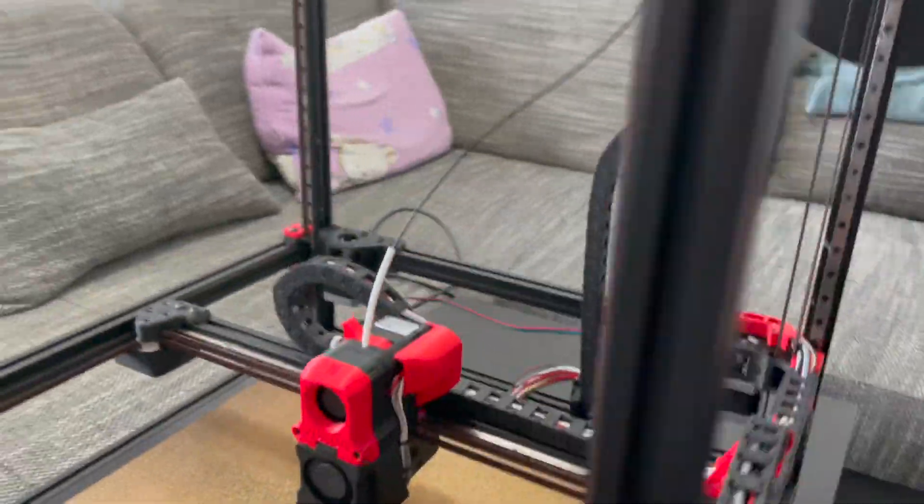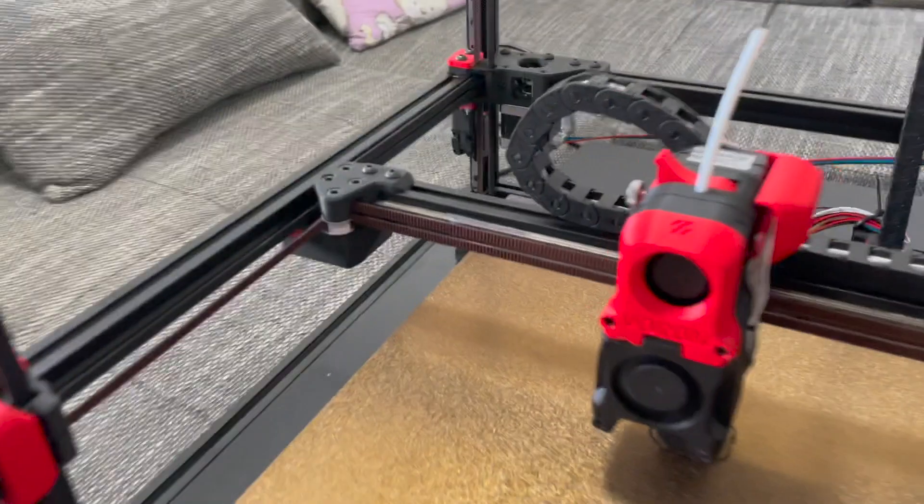It's pretty quiet. I ran into a problem with the fan though.